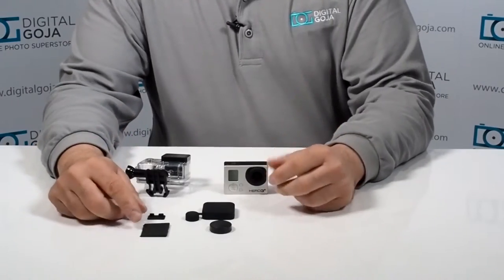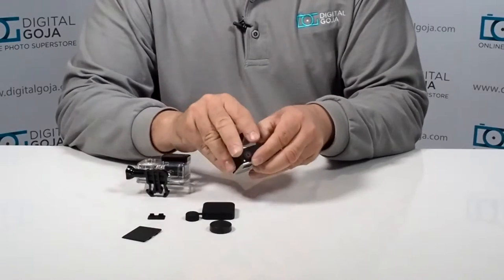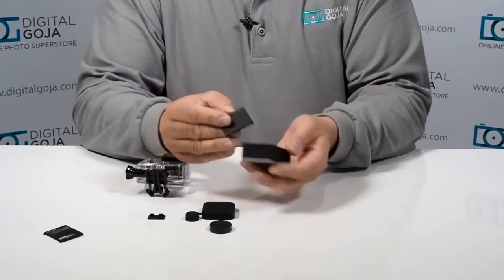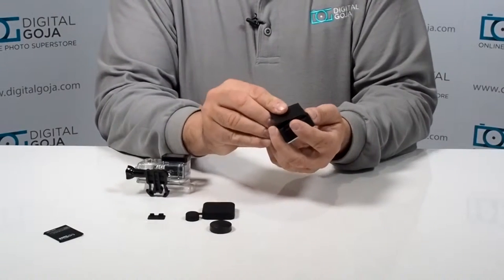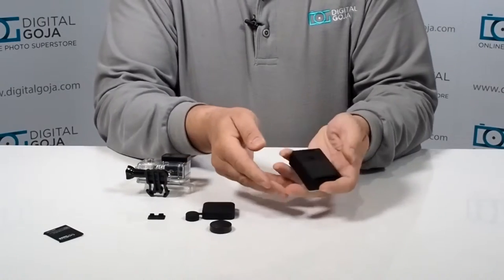This is great because a lot of us have lost these little back doors — believe me, you're changing batteries and you forget where you put it. This one comes with a replacement back door so it snaps on the same way, there you go.